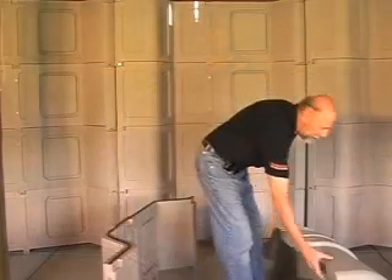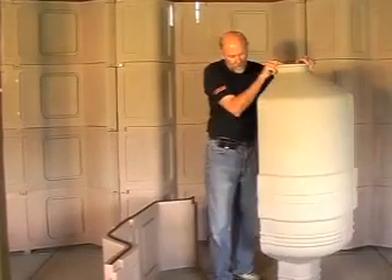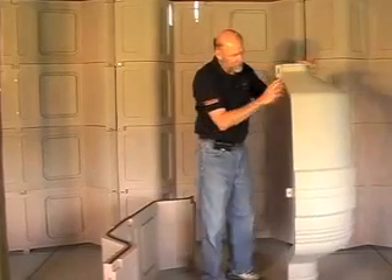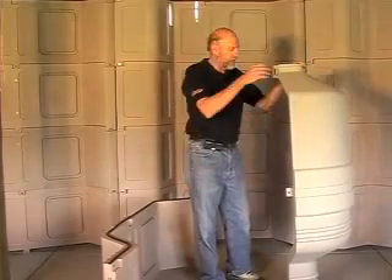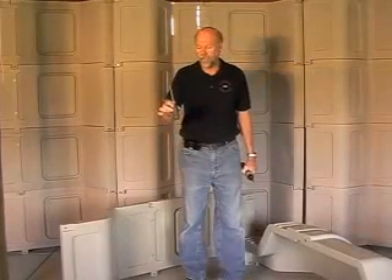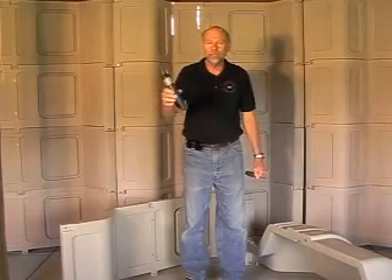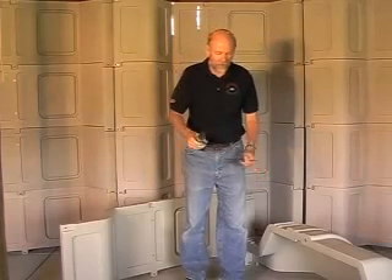This is the corner panel. The corner panel again has the lugs for attaching to the side panels. This is the basic tool that you need to put a camper together, although I prefer this electric screwdriver — it makes things go a little faster and a little easier.